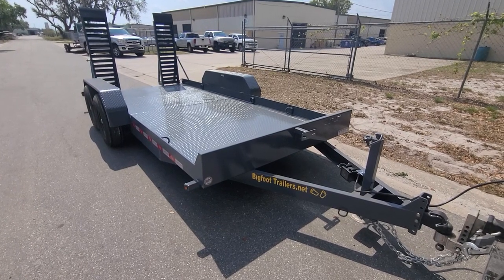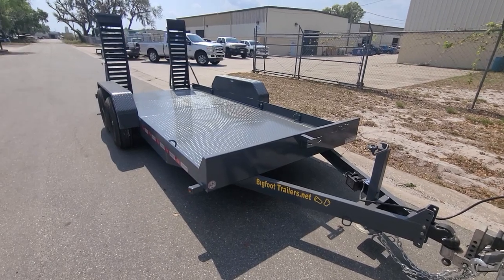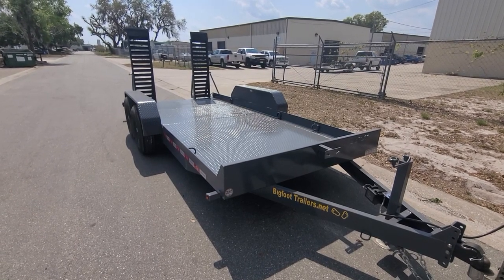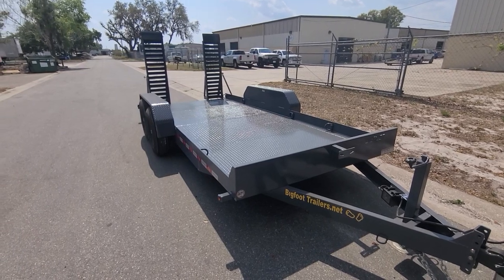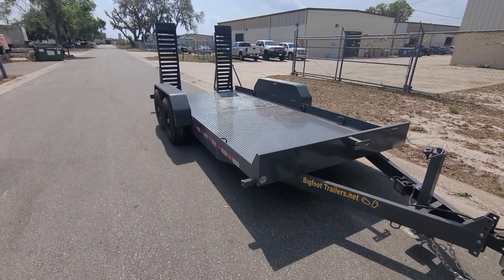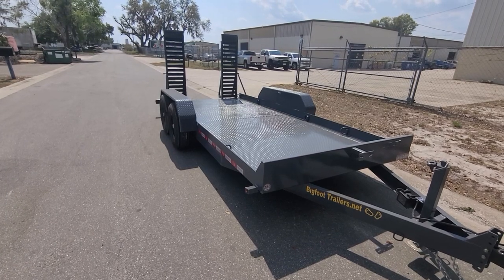Hey guys, it's Mike at Bigfoot Trailers. Going to do a quick video on our 14 FL-16 model trailer. This trailer is a 14K equipment trailer, kind of designed more along the lines of loading a skid steer or a forklift. It's extremely low profile — as low profile as we can possibly make it — close to the ground so when you climb up the ramps the angle is very, very shallow.